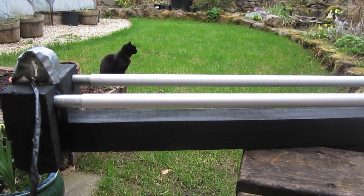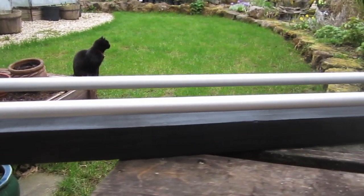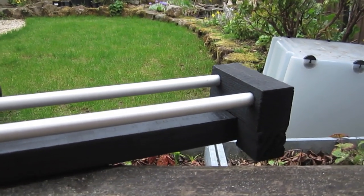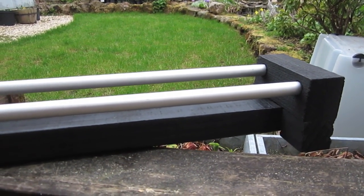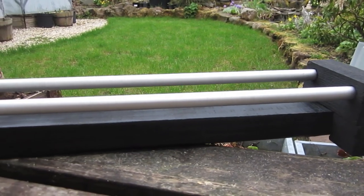Here are the rails — just spare bits of timber I had lying around and a couple of aluminium tubes. These tubes are actually from a skip; I got them for free. But you could equally just buy something from a DIY shop for not a lot of money — aluminium tubes, about a centimetre and a half in diameter.